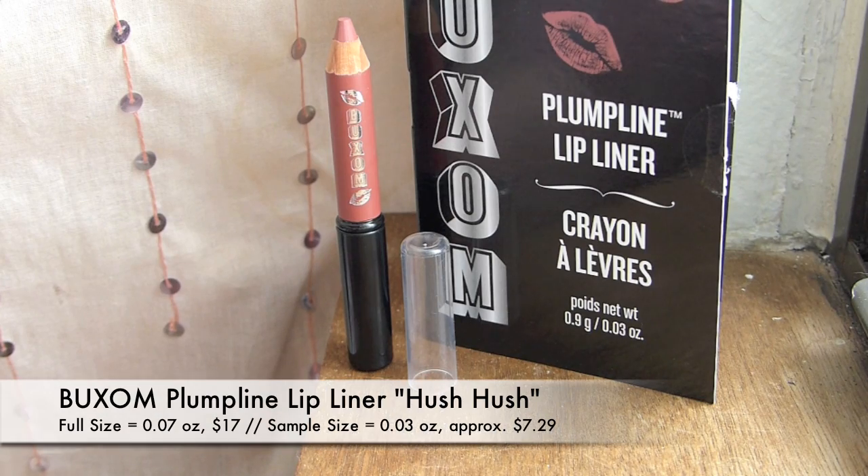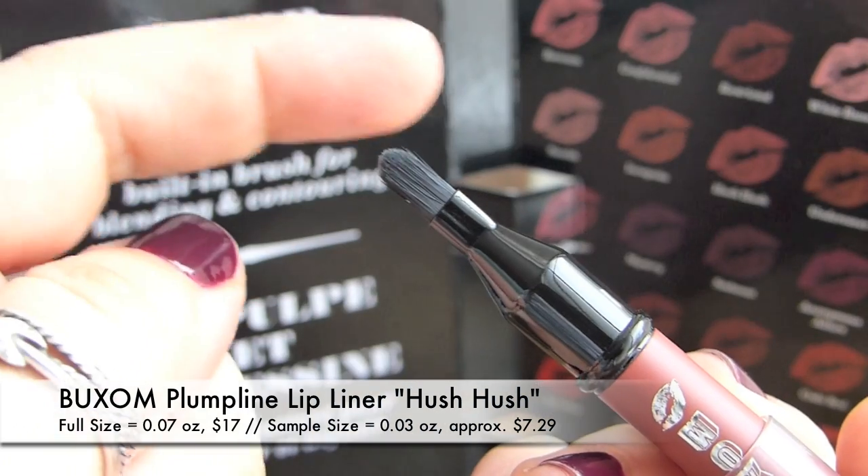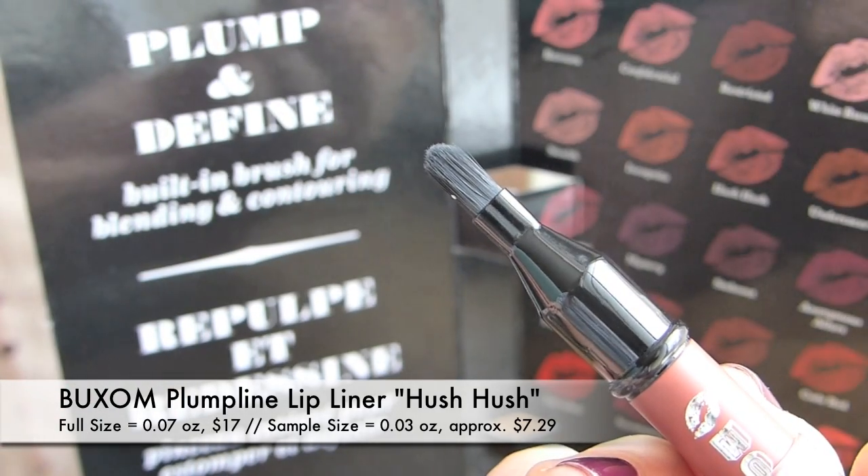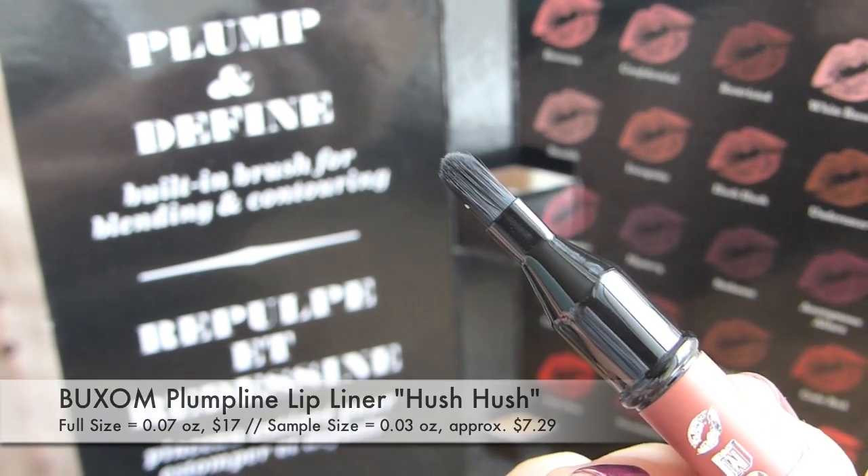I'm going to go for this tall cardboard thing next. I'm a lip product fan, so this is exciting — this is the Buxom Plumpline lip liner. It looks like a big sample. It has a built-in brush for blending and contouring, and it's in the shade Hush Hush, which looks like a nice rosy beige nude. I am really happy to have gotten that. I do like Buxom lip products — their lip polishes and glosses are always really nice, and their lipsticks are nice too. I'm pumped — or plumped — to test that out.